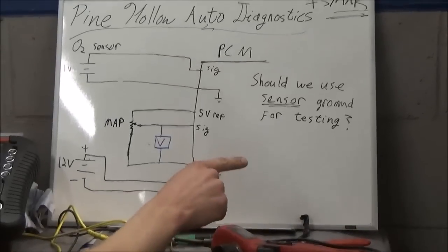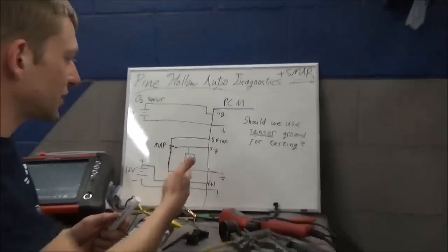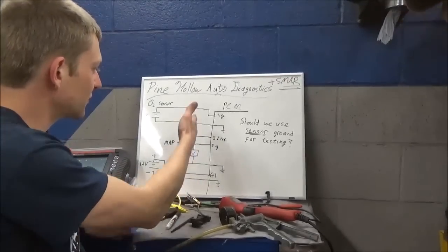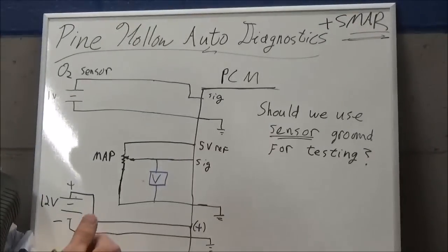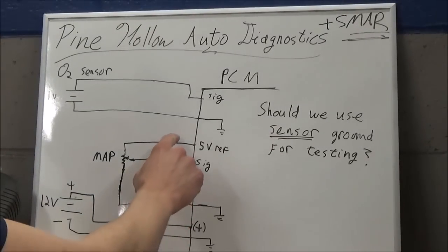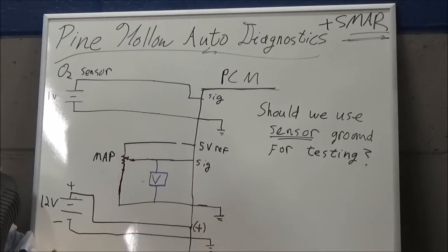Let's go through a couple of scenarios - what you would see on the voltmeter if we had a wiring problem. Scenario one: say we're missing our five-volt reference - what would you see on the voltmeter? More than likely zero volts, unless there's some kind of biased voltage coming down that signal wire. I would say zero volts.